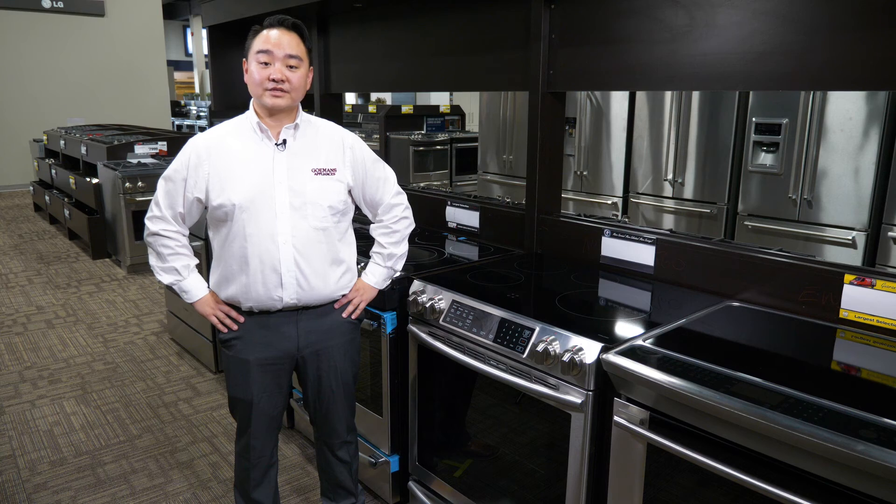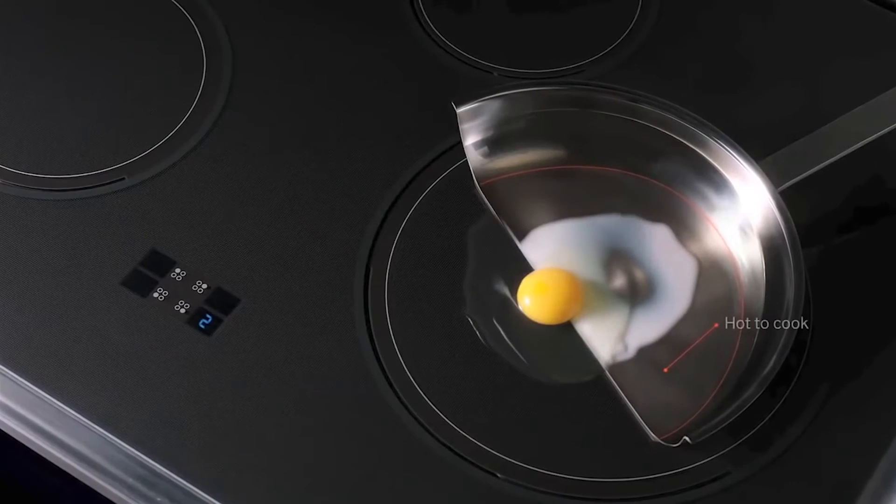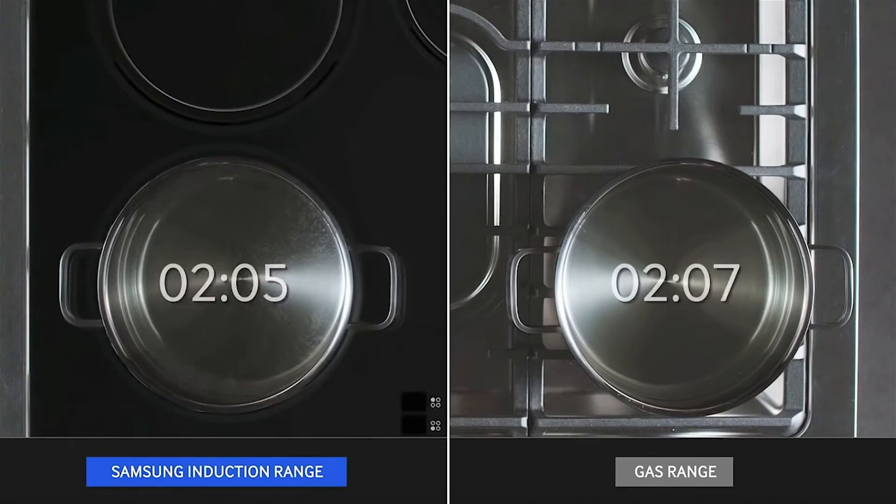But the look of the flame is about the only traditional aspect to this range. The induction cooktop still functions as other induction cooktops, using the electromagnetic field to create heat. This method of cooking allows for the cookware to be heated directly, resulting in cooler cooktops — a bonus safety feature for those with young ones — and a quicker cook time.